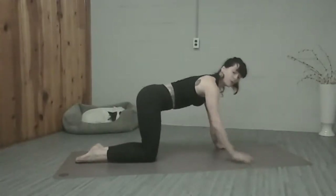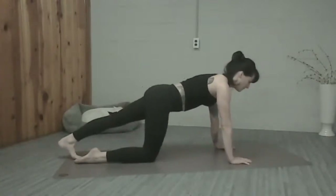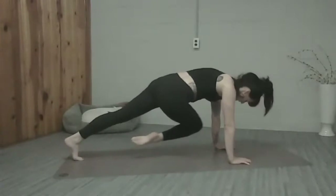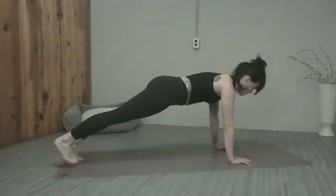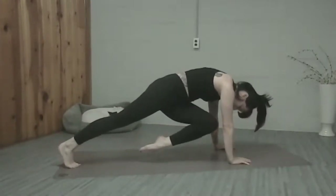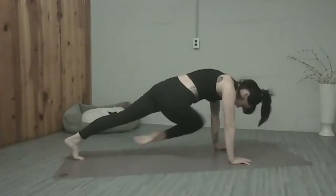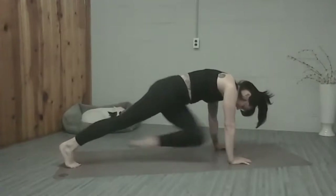Extend one foot and then the other. Let's go legs hip width apart, shoulders down. We're going to bring our right knee to opposite elbow, round the spine, hold it, finish your exhale. Inhale, put it back down. Exhale, left knee to opposite elbow, hold it. Inhale, put it back down. So that's our exercise — exhale bring it in and hold. Inhale back. Exhale pull it in and hold. Just slowing this one down — inhale back.